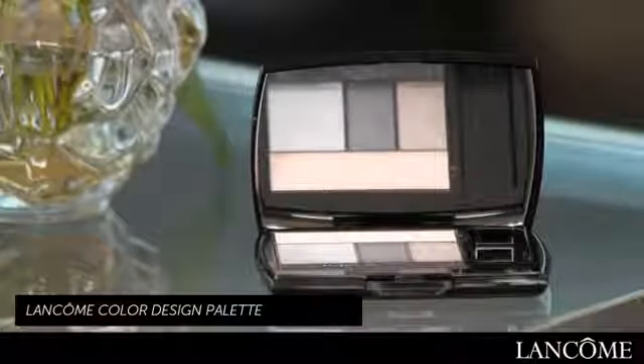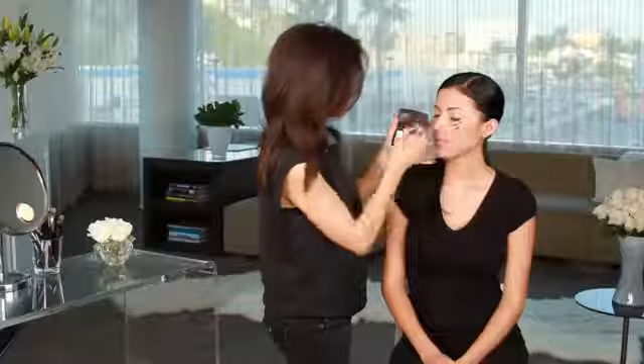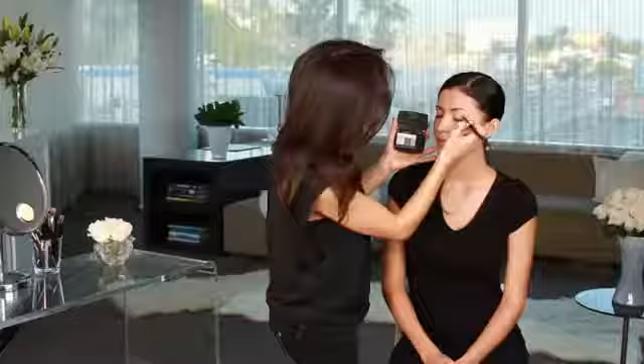I'm going to use the Color Design Palette in Gris Fatale by Lancome. I'm going to begin by using this base color over her entire eye area, from brow to lashes. When you're doing evening makeup, it's ideal to start with a base color like this because it has a little bit of a shimmer which adds dimension and helps the eye shadow blend more easily. Blending is a key to the smokey eye look, and it's important to use an overall color on the base of the eye that helps with blendability.